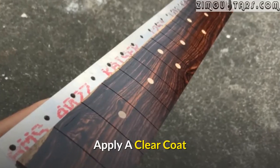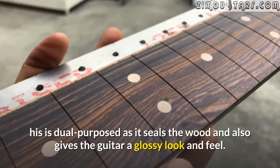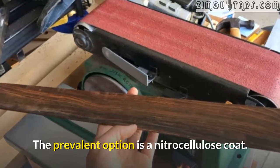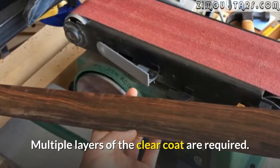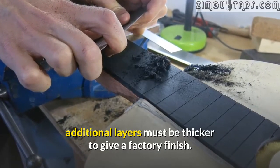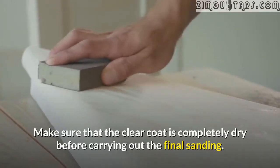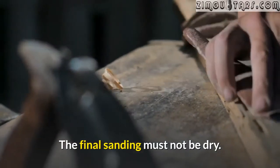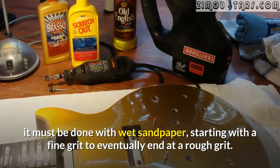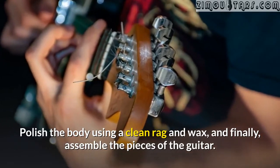Apply a clear coat. The final stage for the painting is the application of a clear coat, which is dual-purposed as it seals the wood and also gives the guitar a glossy look and feel. The prevalent option is a nitrocellulose coat. Multiple layers of the clear coat are required — whilst the first layer can be thin, additional layers must be thicker to give a factory finish. Make sure the clear coat is completely dry before carrying out the final sanding. The final sanding must be done wet with sandpaper, starting with a fine grit and working to a rough grit, to remove blemishes. Polish the body using a clean rag and wax, and finally assemble the pieces of the guitar.